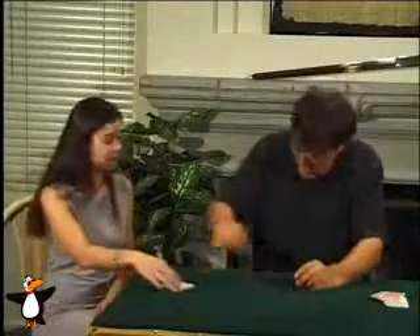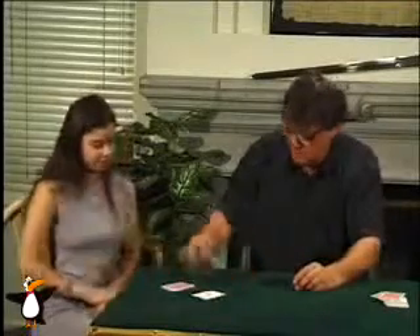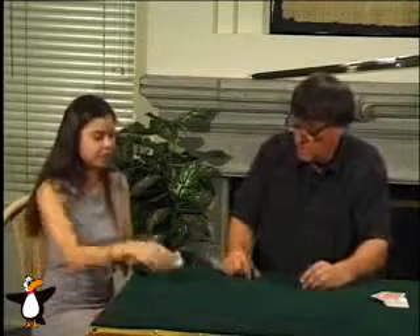And cut. Cut. Cut. And shuffle if you wish.